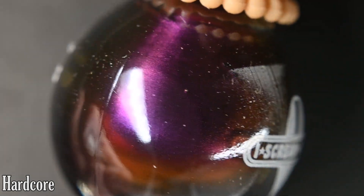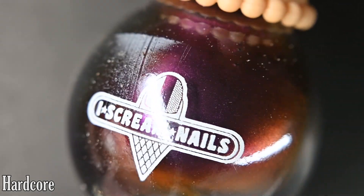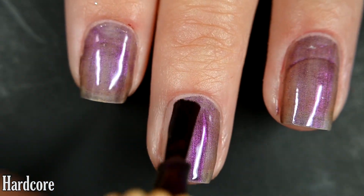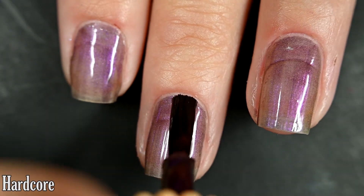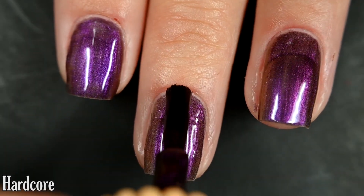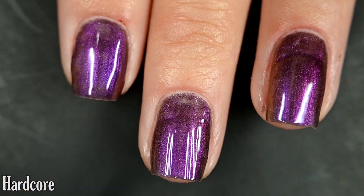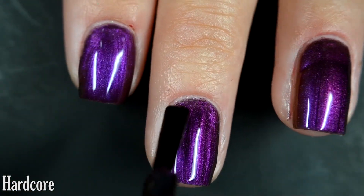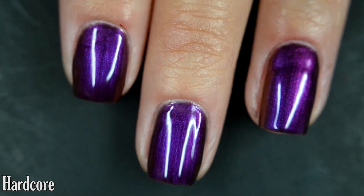Up next we have Hardcore, and this one goes from a fuchsia to a purple to a red to a copper and then gold at extreme angles. Here's our first coat of Hardcore. This one is significantly more sheer than the last, so I did three coats to build to full opacity. It is very shifty. My lighting during application won't capture any shift, but look at the swatch photos. This dries relatively glossy on its own. I do recommend a top coat to protect your manicure. Nothing in these multi-chromes will dry textured or be difficult to remove. So there are three coats.